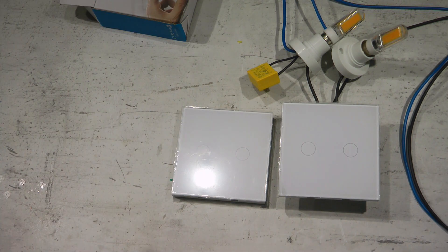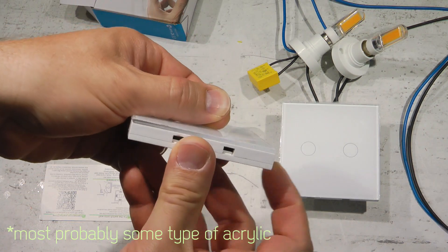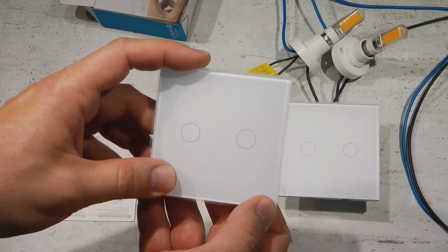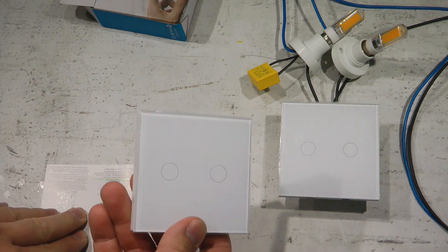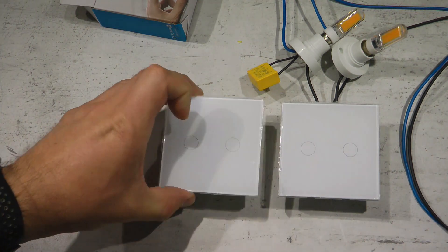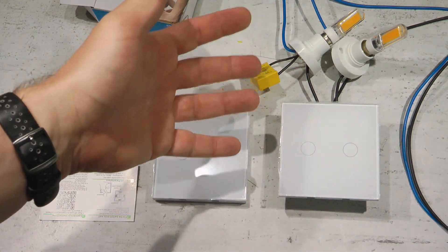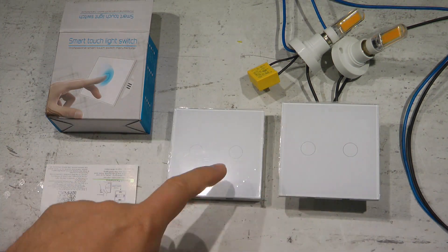These are touch switches — the circles are the touch-sensitive areas. I'm personally not a big fan of touch switches, but they work and have a different aesthetic. The glass surface has a slightly chamfered top with a protective film I haven't peeled off yet. There are two circles with very faint LED indicators behind them. When the switch output is on, the circle illuminates red; when connected to the network, it illuminates blue.